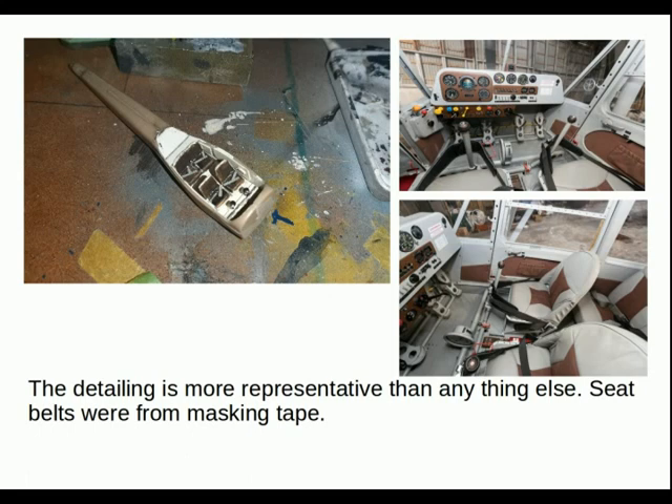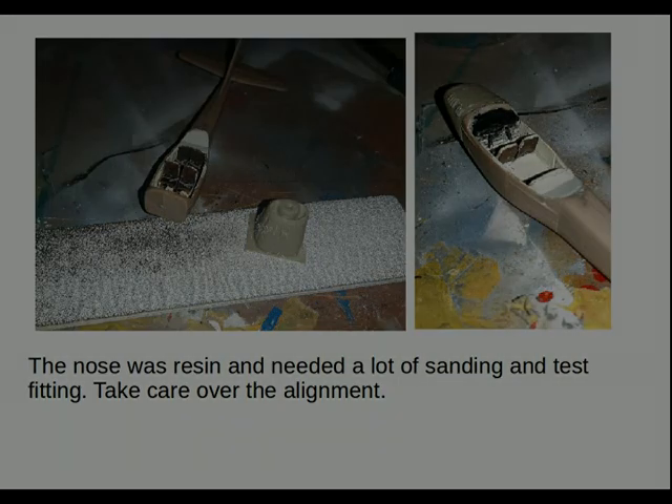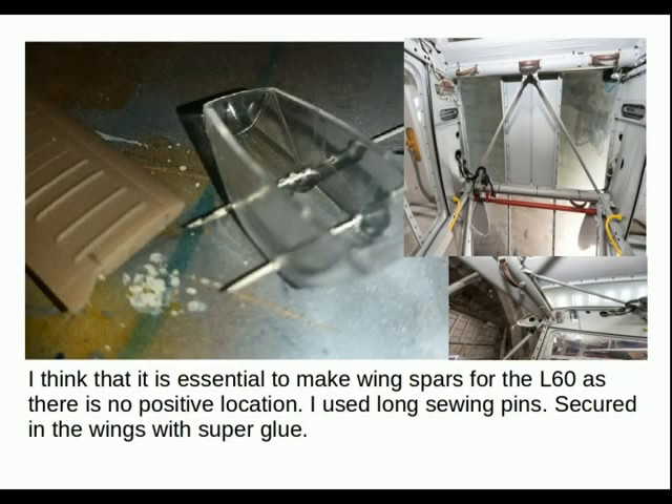Seat belts were made from masking tape. I represented the presence of the door so you can see where they are — significant spars and elements just to keep some interest in the cockpit. The nose was resin and needed a lot of sanding and test fitting. Real care had to be taken over the alignment; I had to actually cut it off at one stage, which presented problems — something to look out for if you do build this kit. I think it's essential to make the wing spars for the L-60 as there's no positive location for the wings.